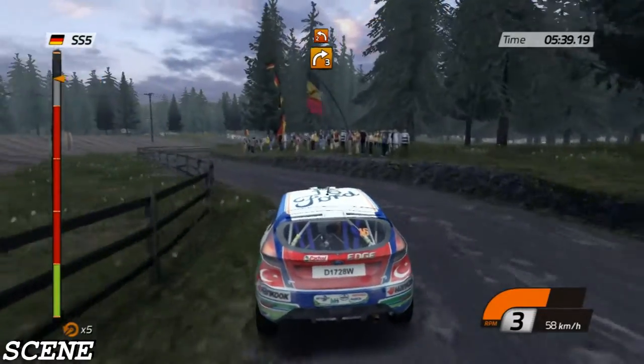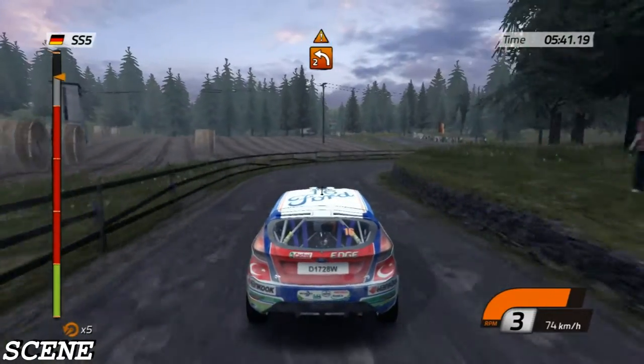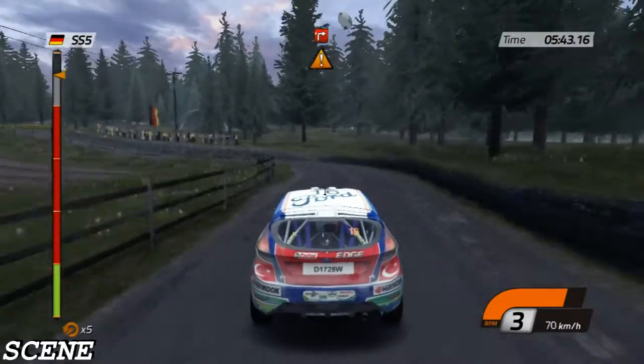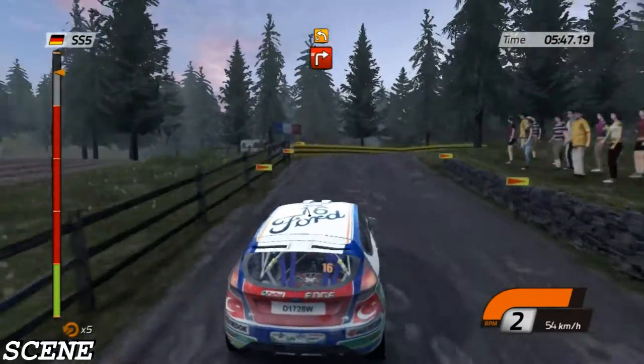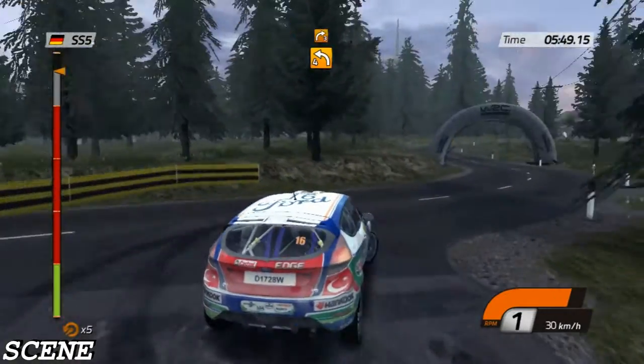Right three, right two, careful. Junction, turn right, handbrake. Then left four, and right three, don't cut.